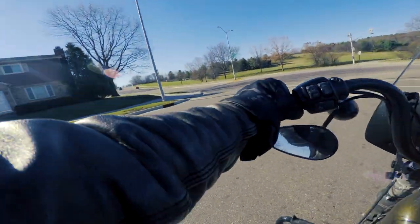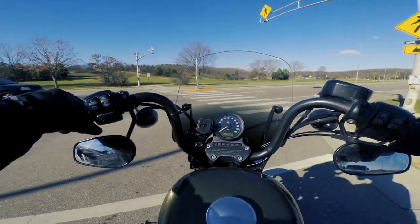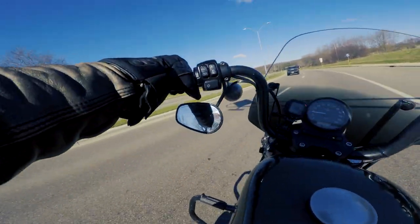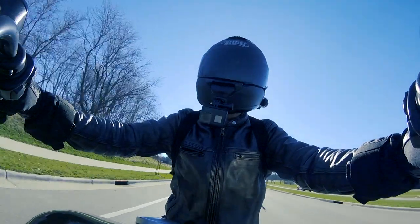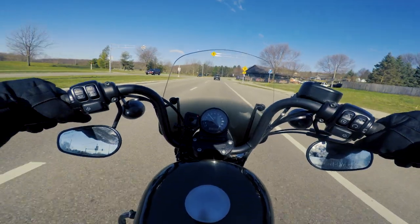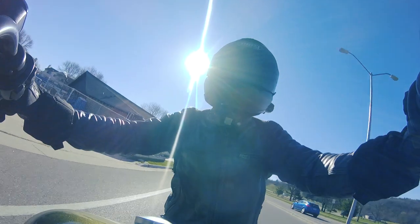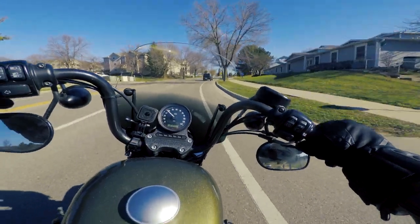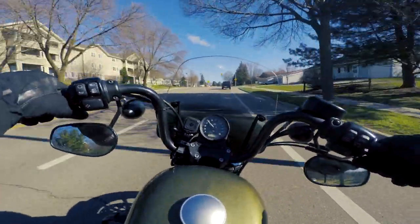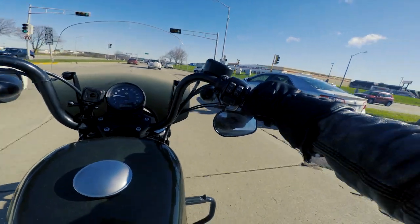It is both cold and windy today, which gives me the opportunity to use this shield and describe it to you in both those adverse conditions. Thankfully it's not the trifecta of cold, wind, and rain — but this shield is good in all those environments if you choose to ride in those conditions. Along the Route 66 trip you did see me ride in all those conditions and in the mountains as well. I've got a link to that video in the upper right corner if you want to check that out.